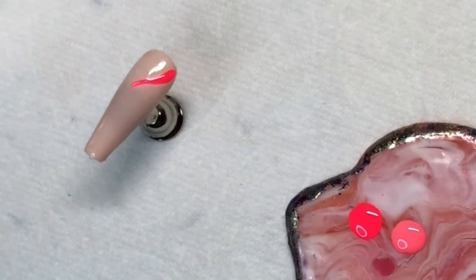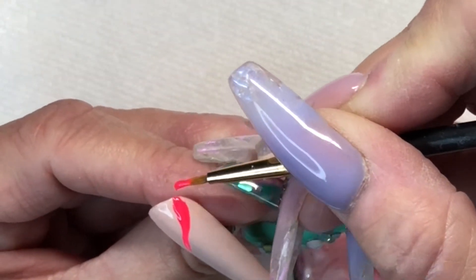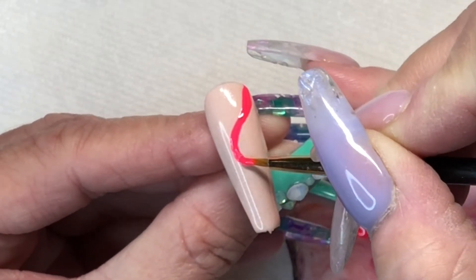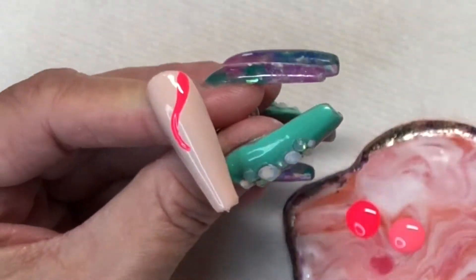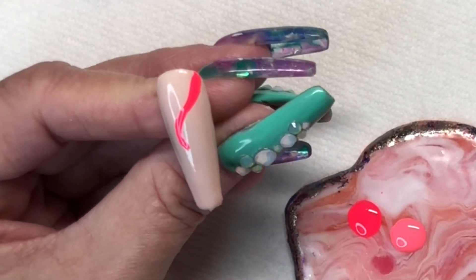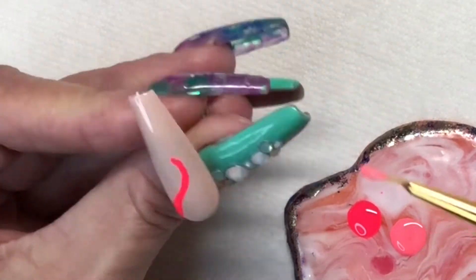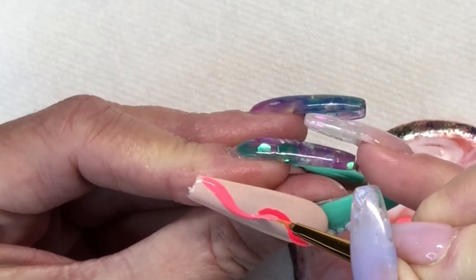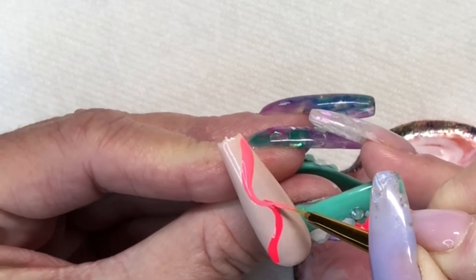Now we're just coming in — I had a little fluff on my brush — and just starting with the darker pink. I had thought about doing two lines close to each other with the two colors, and then I thought, what if you ombre them right in the middle in the tiniest little section? That would be so cute. So we're doing half and half, like half light pink, half dark pink.